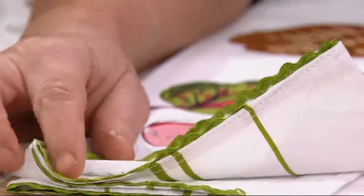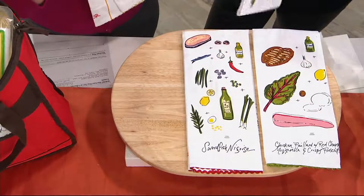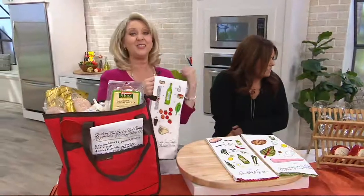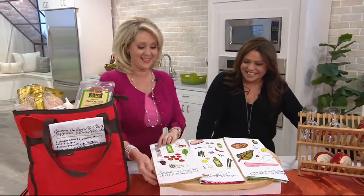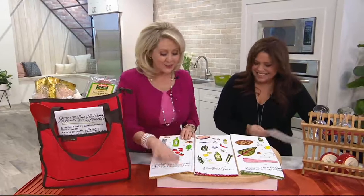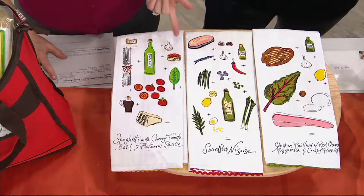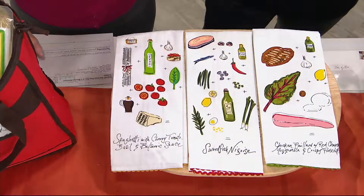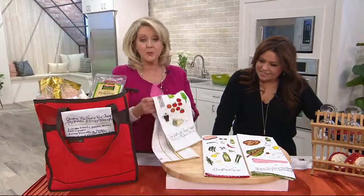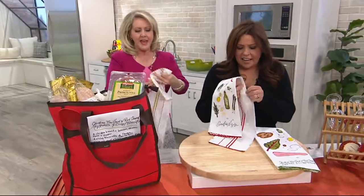It just reminds me of the oldie-timey towels from back in the day. How many of you knew that Rachel is an artist? She calls them doodles — but my doodles don't look like this. Look at how great these are. You get all three for $18.12, also on four monthly payments of $4.53 — it comes out to about $6 each. They're all 100% cotton, and they're actually 30 by 20 inches. Good size.